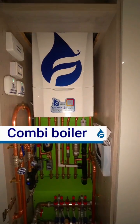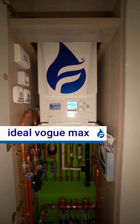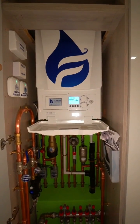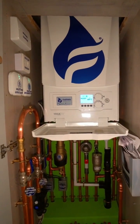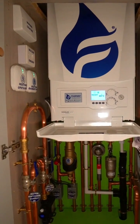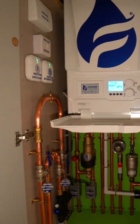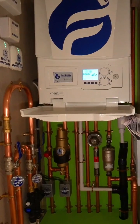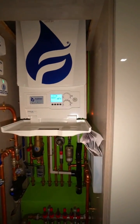This is a combi boiler — an Ideal Vogue Max 40 kilowatt. It's designed for one or two bathrooms, ideally just one. Combis aren't really recommended for anything above one bathroom. If you're having two showers at the same time, things like that, they're not going to be great at heating up too much hot water, but this one is pretty good.